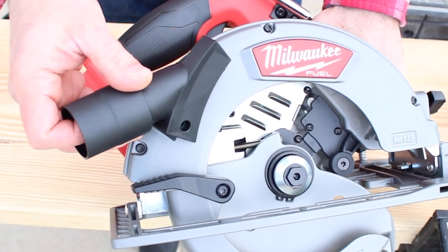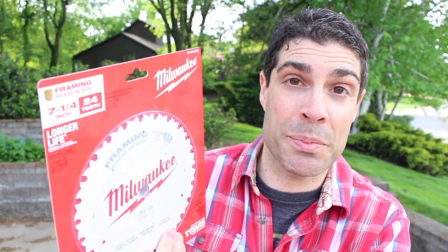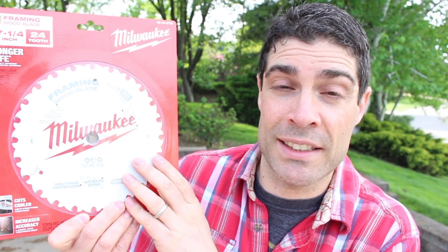The arbor size is 5/8 of an inch for this saw. Milwaukee does give you a blade, but they also have these special cobalt-infused tungsten carbide blades. They're supposed to be rated for both corded and cordless saws and run cooler. You can definitely check these out — if you've already used one and you like it or you don't, let us know in the comments.